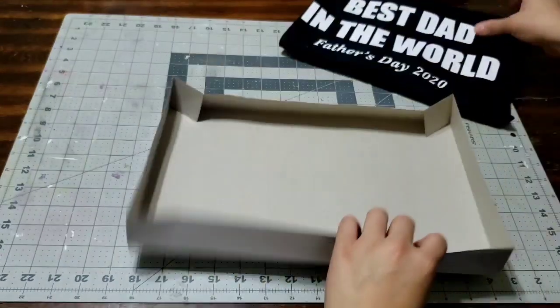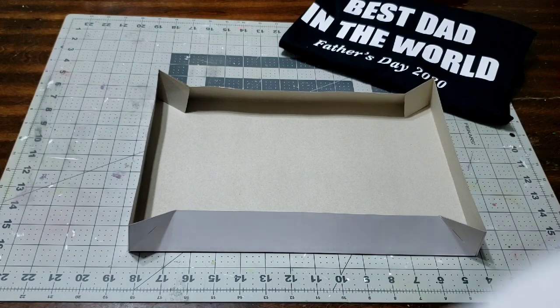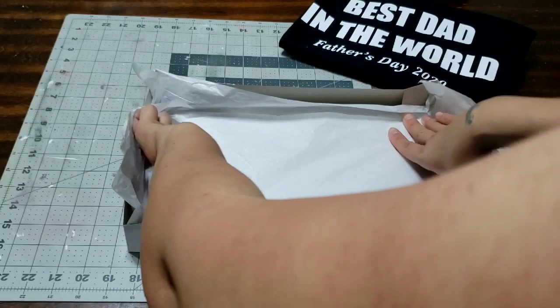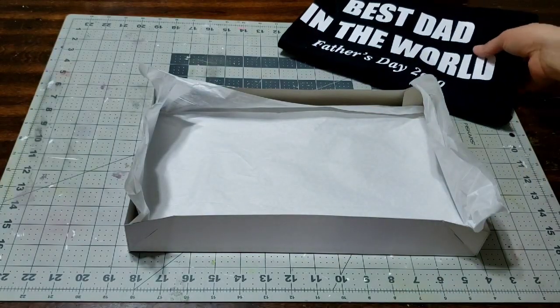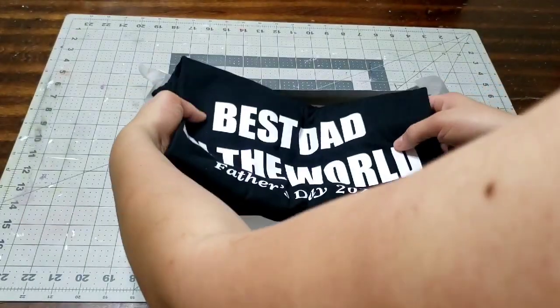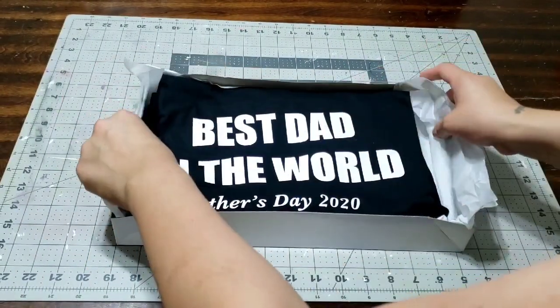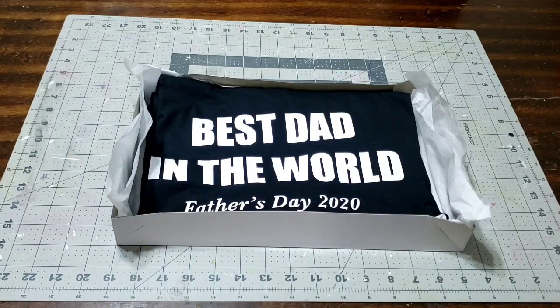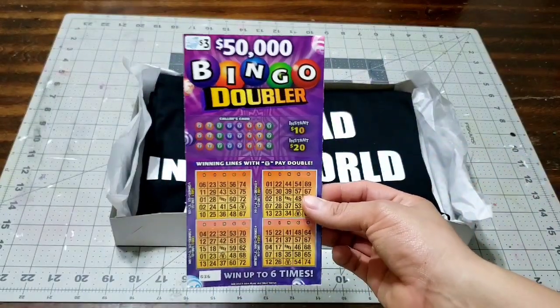It was around $15 including shipping, so that wasn't bad at all - a really affordable t-shirt. I'm gonna go ahead and put it in this box that I picked up at the Dollar Tree. I'm gonna add a piece of tissue before I add the shirt. That is always the way to pack something up, especially clothing - add a piece of tissue inside the box, then go ahead and add your shirt.